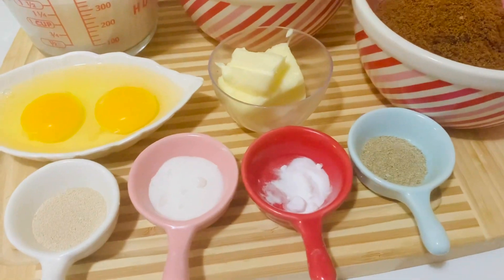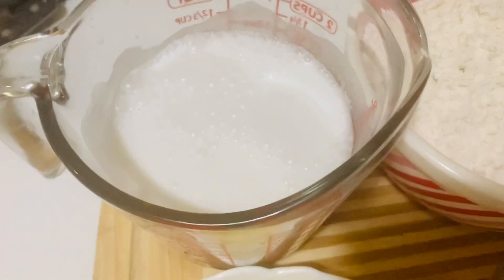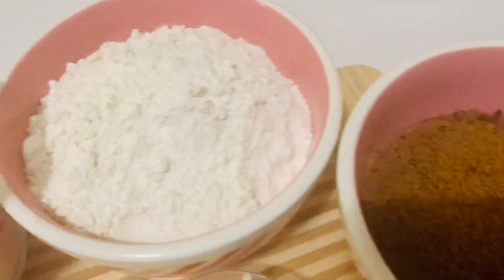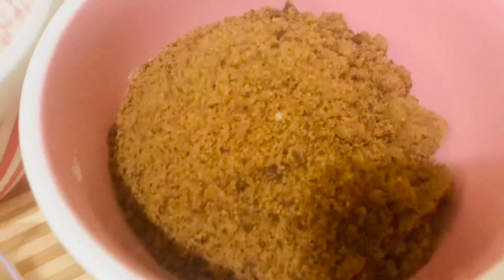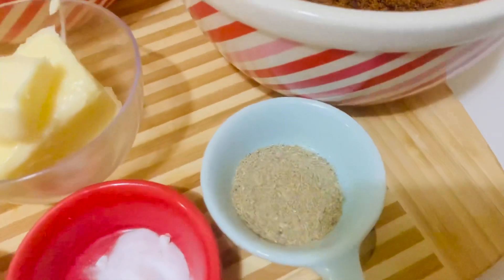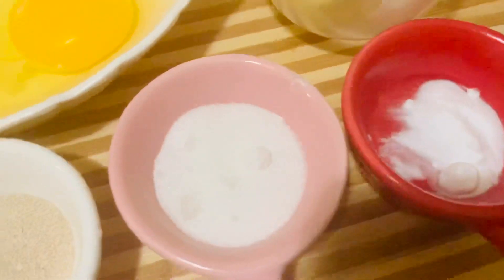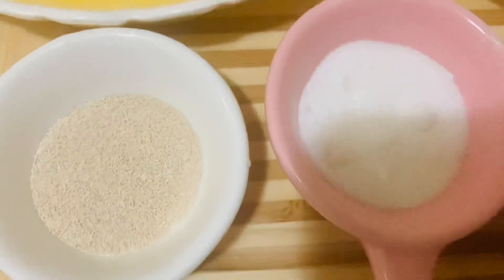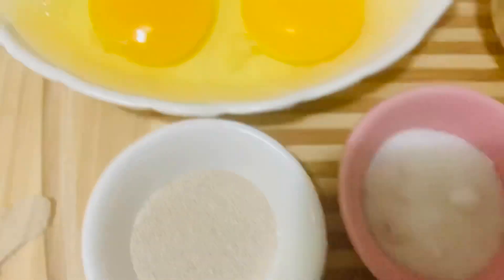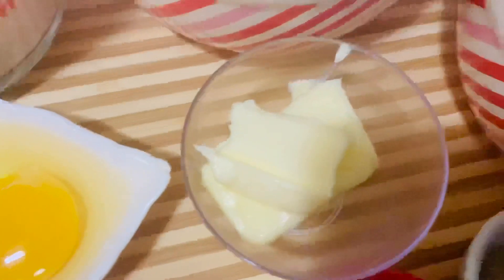I have taken one and a half cups of thick coconut milk, two and a half cups of all-purpose flour, 300 grams grated jaggery, one teaspoon cardamom powder, half teaspoon baking soda, one tablespoon sugar, half teaspoon instant yeast, two eggs, and 50 grams butter.